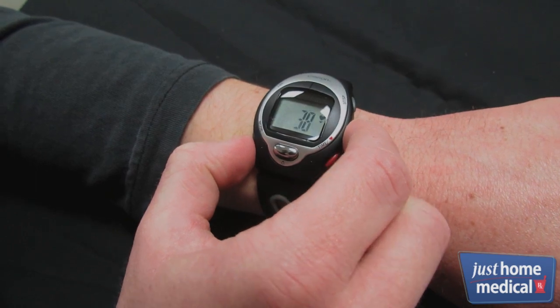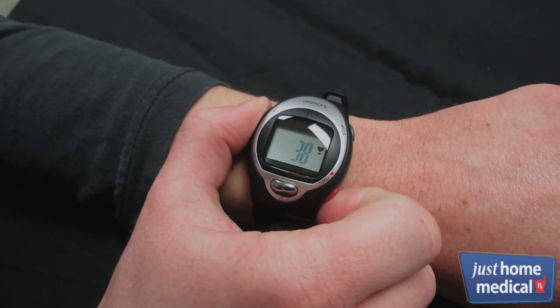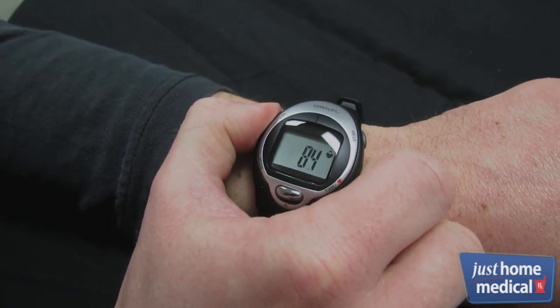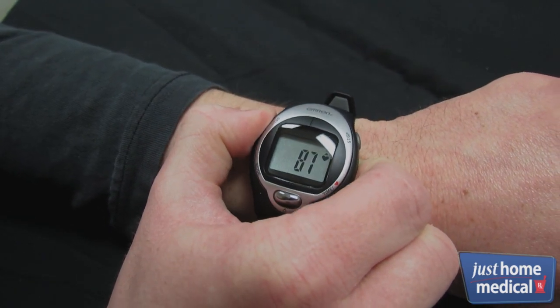Press the set button to set your training lower limit, then do the same to set your upper limit. To turn on the alert indicator, press and hold the time/heart button.